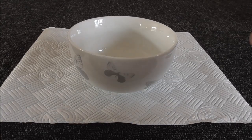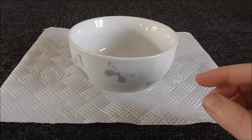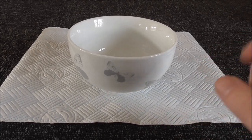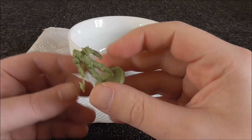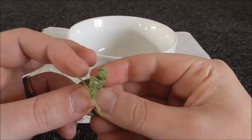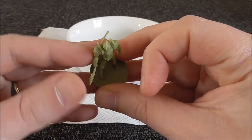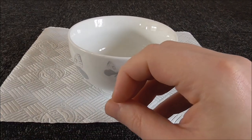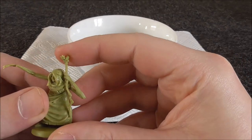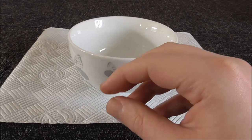Welcome back. Today we're going to do a very quick video looking at how you fix your plastic miniatures when they come with bendy bits. This plastic is quite soft and therefore doesn't hold shape and detail as much as we'd like.